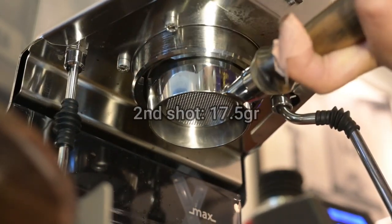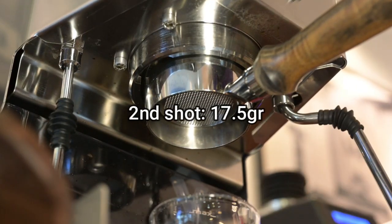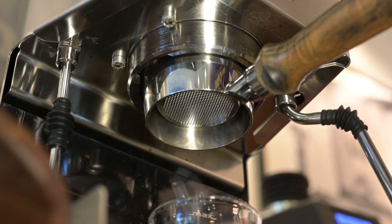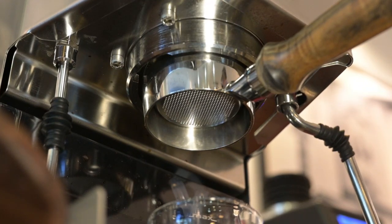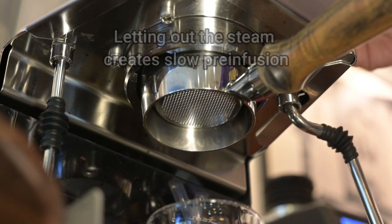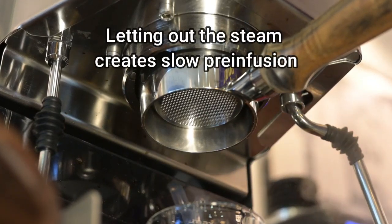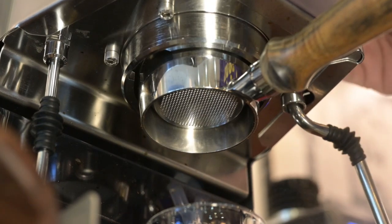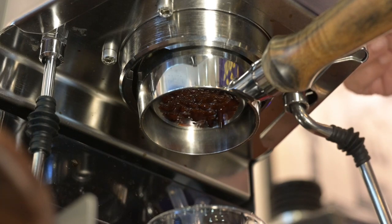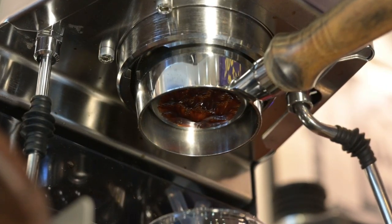Let's try 17.5 grams of coffee. Use pre-infusion, read out from there and press. I'm going for 30 grams. Let's go.